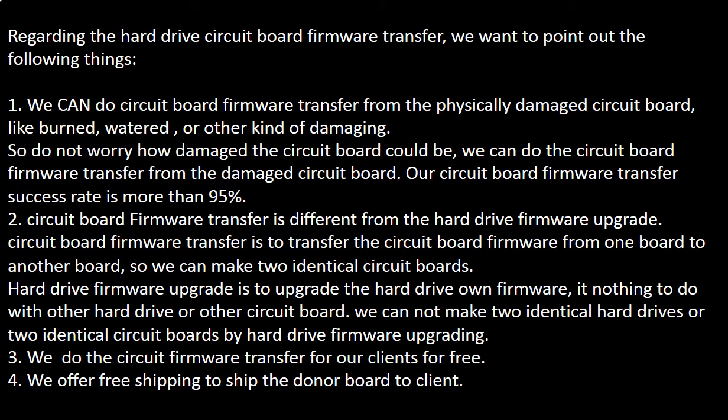Circuit board firmware transfer is different from a hard drive firmware upgrade. The circuit board firmware transfer transfers the circuit board firmware from one board to another board, so we can make two identical circuit boards. The hard drive firmware upgrade is to upgrade the hard drive's own firmware — it has nothing to do with another hard drive or another circuit board.